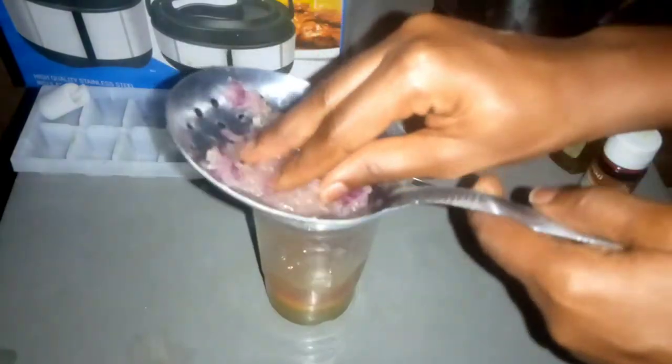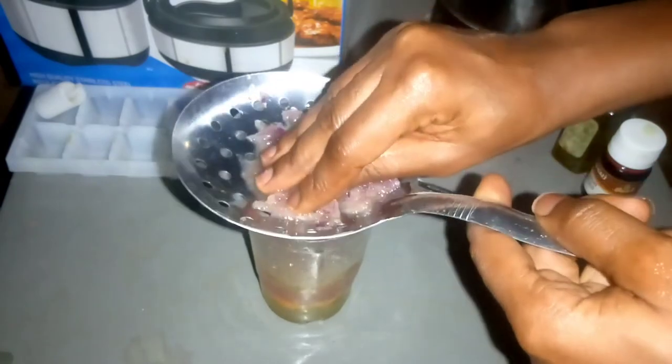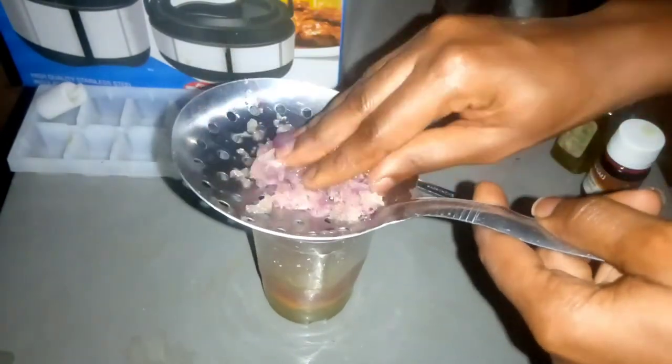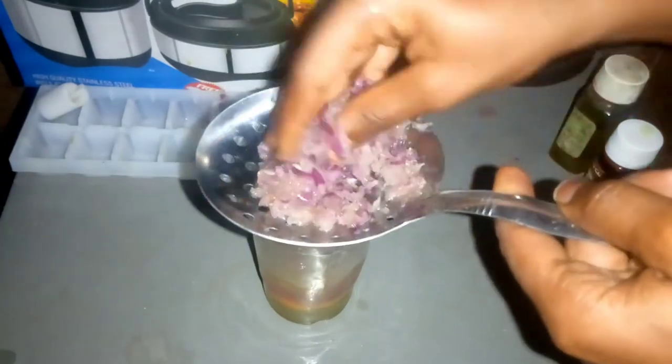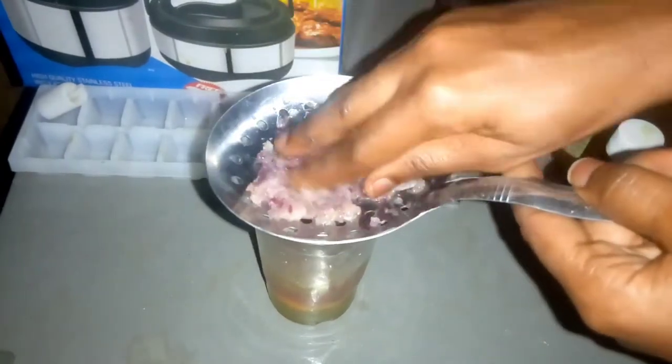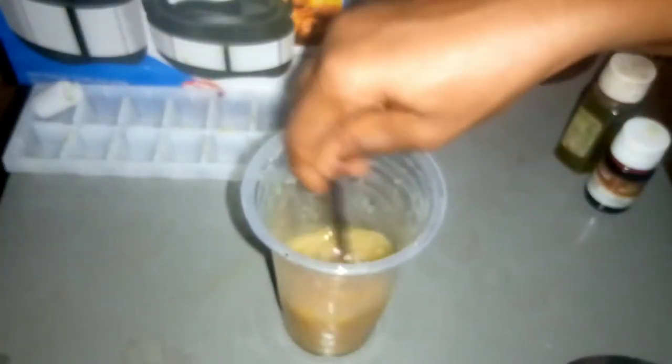This juice, when applied to the hair and scalp, provides extra sulfur to support strong and thick hair. It also promotes hair growth and prevents hair loss. I'll make sure to mix everything together properly before I apply it to my scalp and my hair, which I'll be showing you guys in a minute.